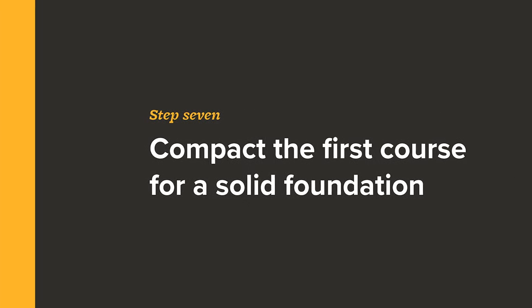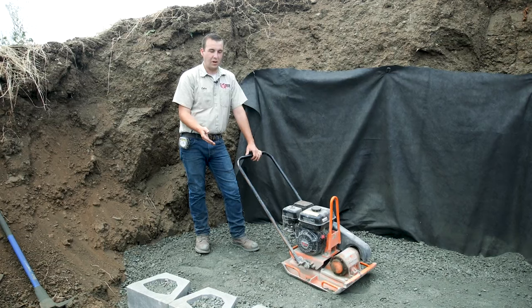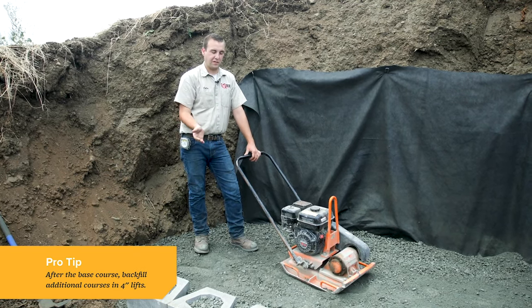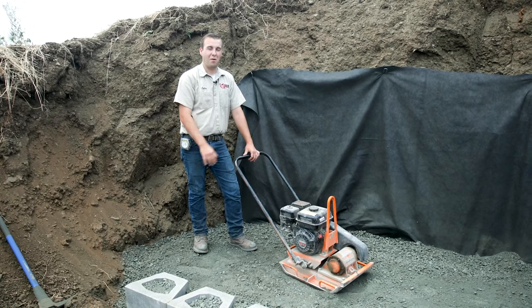We brought our gravel up to four inches, which is easy to remember for these blocks because they're eight inches tall — you basically backfill half a block at a time. This gives proper compaction with this size of compactor.